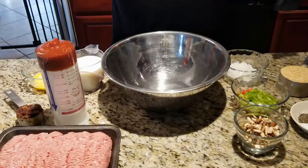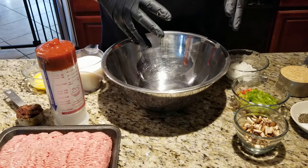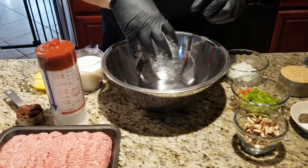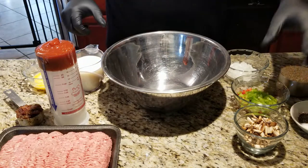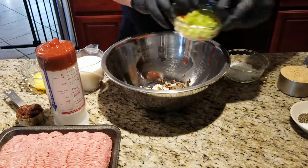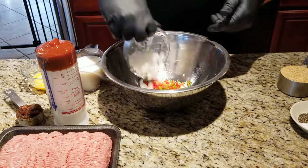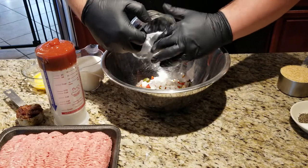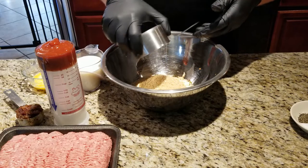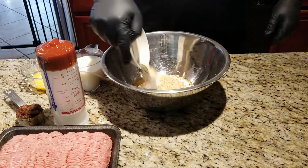Now for the fun part — mixing everything together and getting your hands dirty. I don't like putting the meat in first and then adding all the ingredients because that kind of overworks the meat. So I'm going to combine all the ingredients first, then add in the meat. First, mushrooms for a nice earthy flavor, then our peppers — red and green — diced onion, one cup of crushed Ritz crackers, then our seasonings: salt, pepper, garlic — basic.